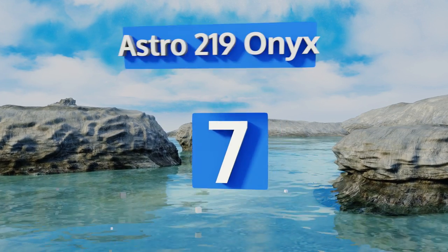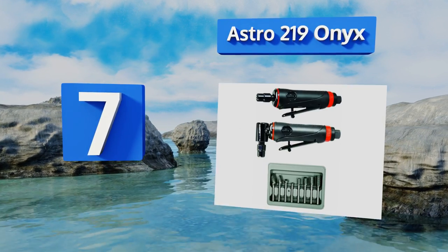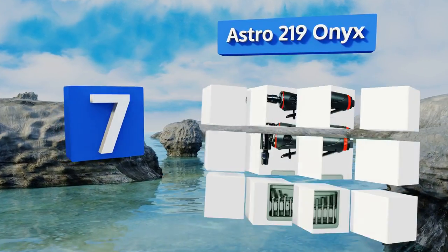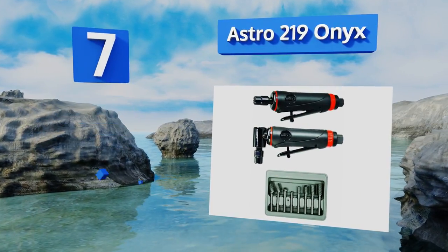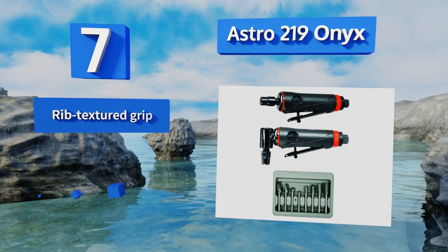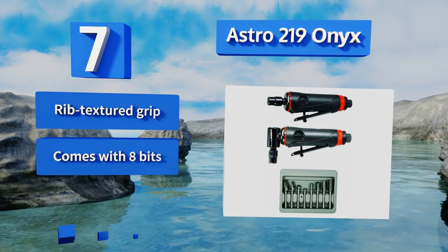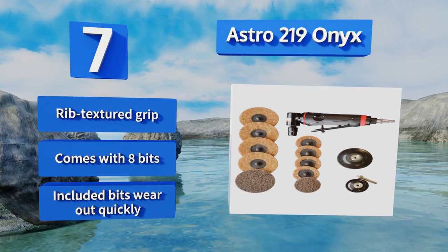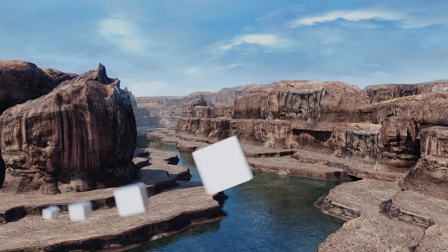At number seven, with a composite handle built to reduce vibrations as well as a lever-based throttle for incredibly nuanced control of rotational speed, the Astro 219 Onyx offers more finesse in its application than any other model of its kind. It comes with a rib-textured grip and eight bits, but those bits wear out quickly.